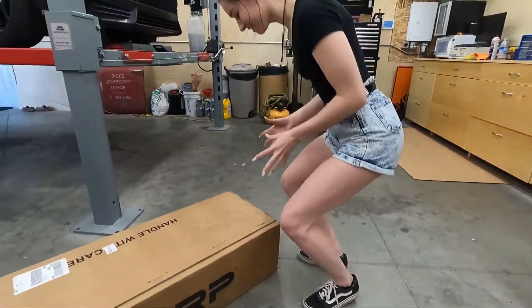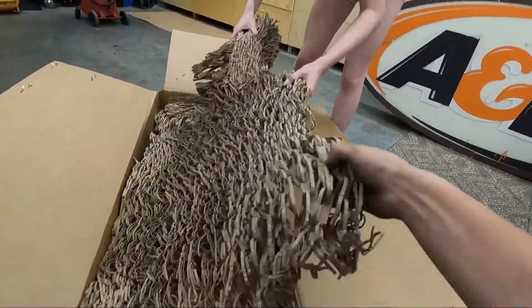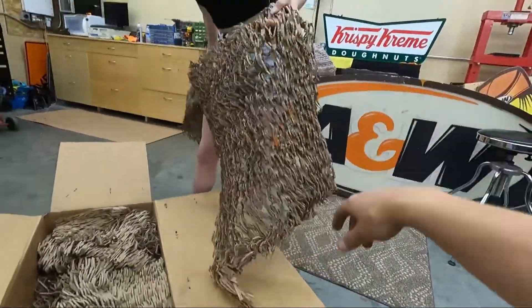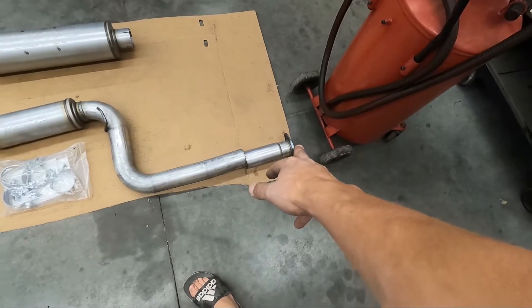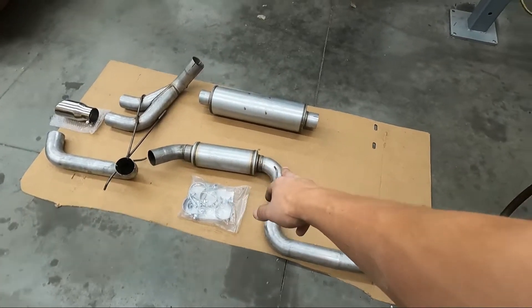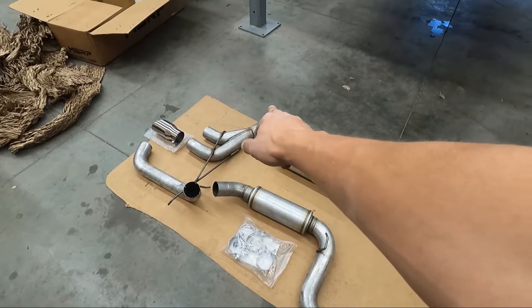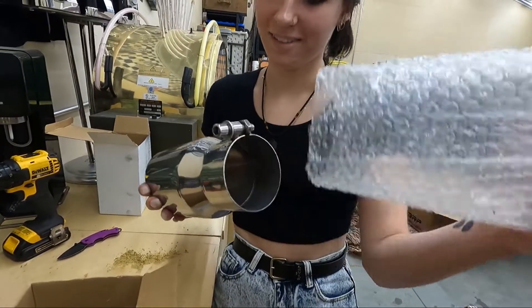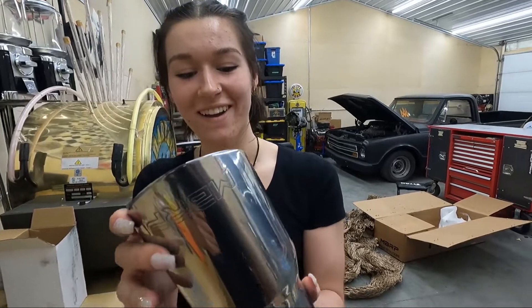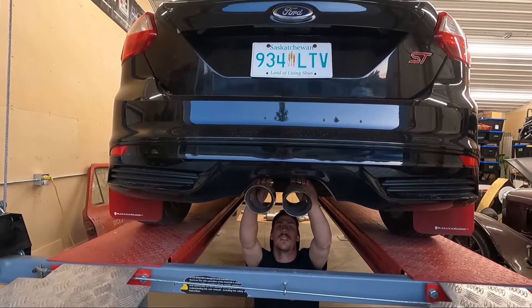Okay, let's get this unboxed. So we've got the parts laid out here. That's the piece that bolts up to the downpipe, then it looks like a resonator, then a muffler, and that kicks around the rear subframe, then kicks down around the rear subframe, and then you've got the tips. So nice. Just for fun before we get going, we're going to mock these up just to see what it looks like roughly.